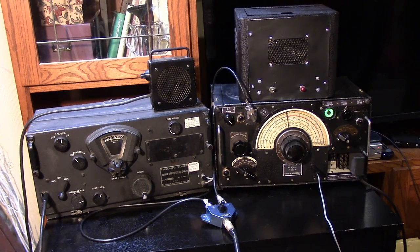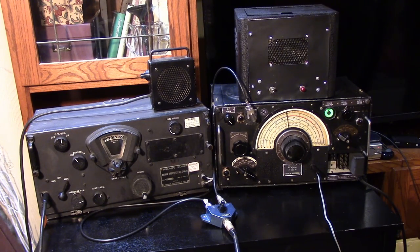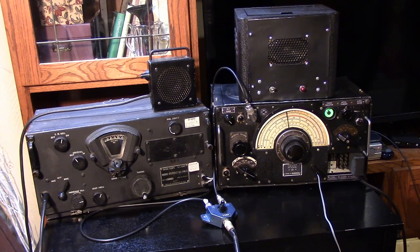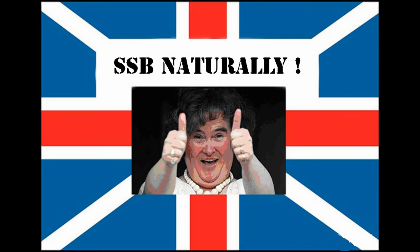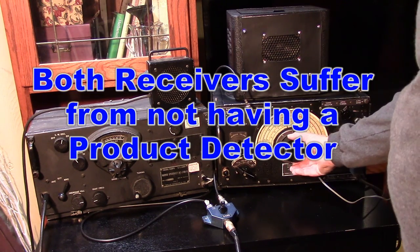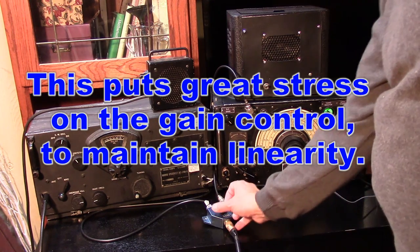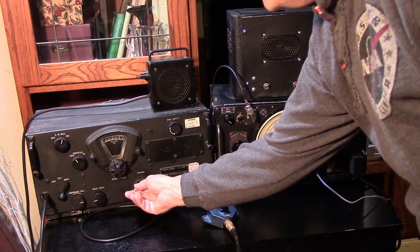Still not happy with the dial on the R-1155. It seems to be slipping and needs to be readjusted about every few days — that dial can be trouble. The BC-348 dial is much more pleasant, much more solid in your hand compared to the R-1155. Also I'm finding that I'm doing the accidental hit of the middle knob, which sends the frequency flying. It's the same complaint they had in the aircraft — that's why they changed the dial on the R-1155 later in the war.